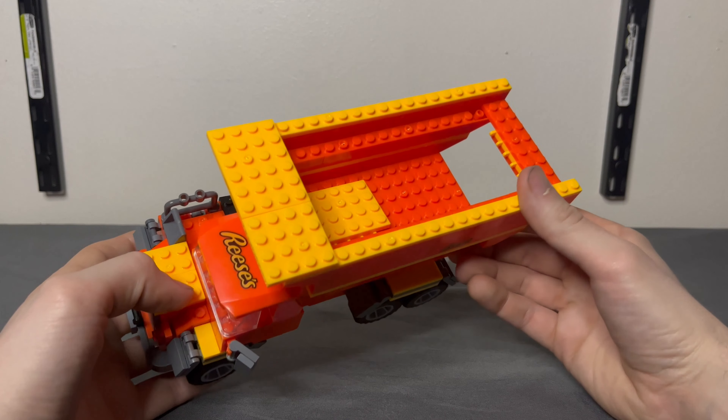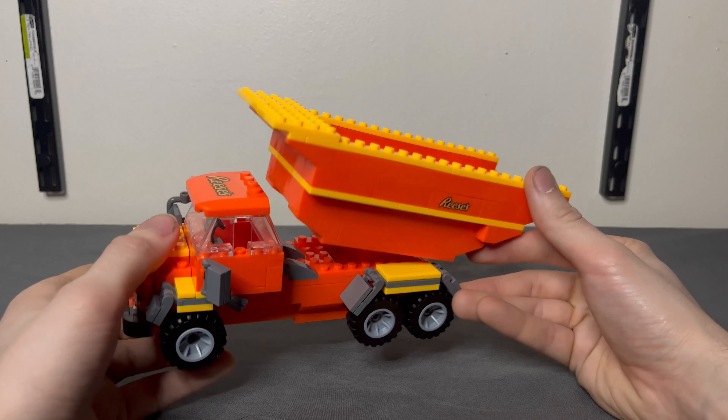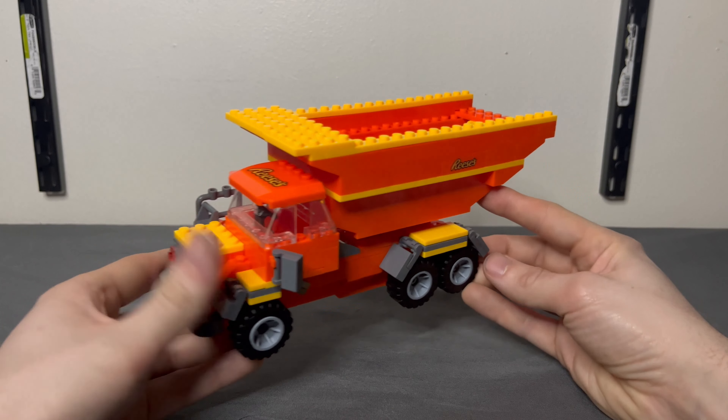Like other Speed Champions sets, this one has a lot of printed pieces, which I really enjoy. It's mainly just three pieces here with the Reese's branding — that's really what you're paying the money for, the licensing and those printed pieces.